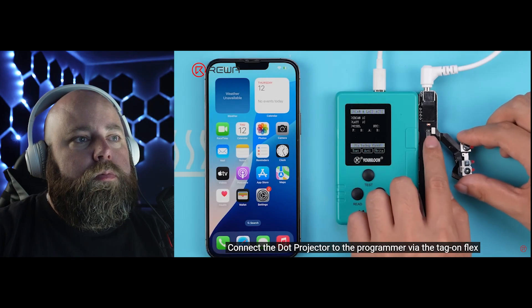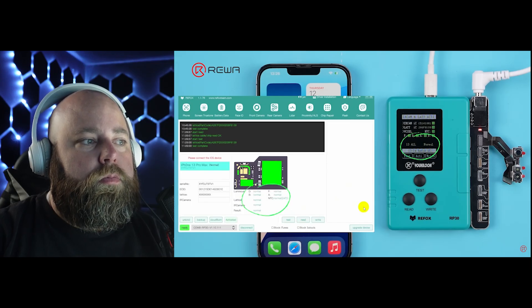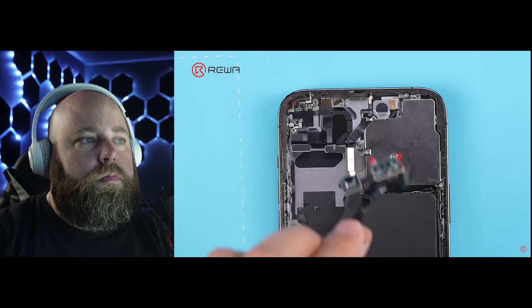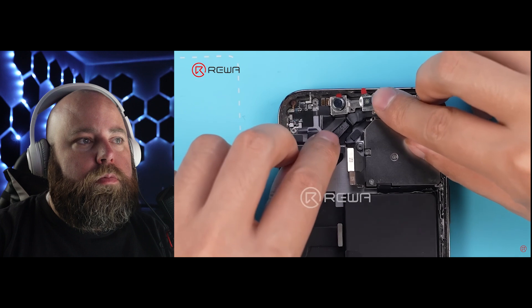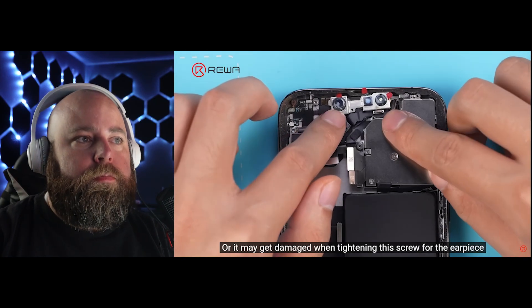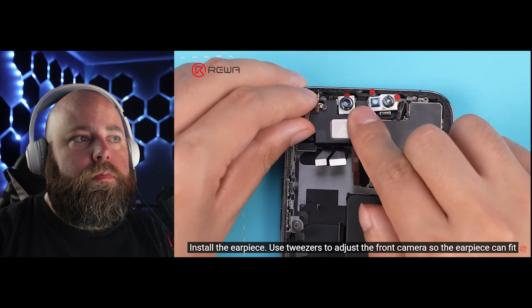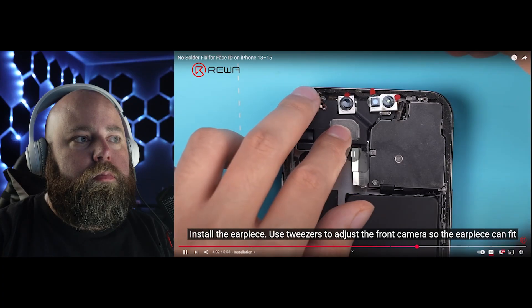Connect the dot projector to the programmer via the tag-on flex. The programmer verifies it and reads normal, or click test on the software to verify it. Install the front camera module back into the iPhone. Position the camera module correctly. Make sure the tag-on flex does not block the screw hole, or it may get damaged when tightening the screw for the earpiece. You can see how awkward it's starting to be to try to get this lined up perfectly. It can be awkward to get those flex cables in the right spot because you're adding something that wasn't intended to be there, so you have to be very careful not to damage the new flex cable when you do this.